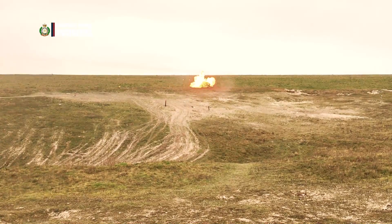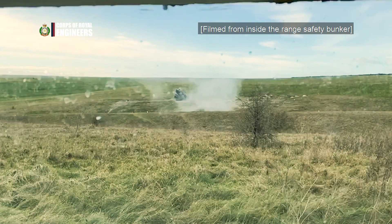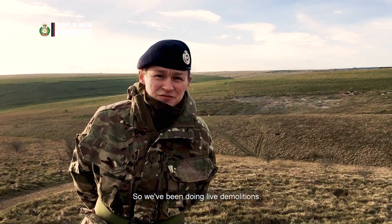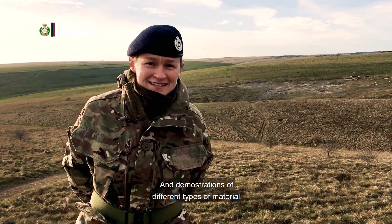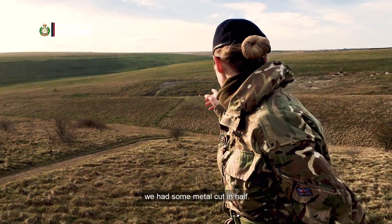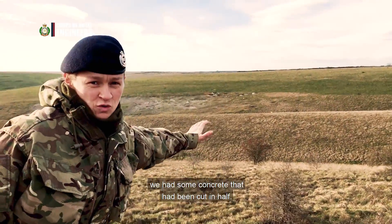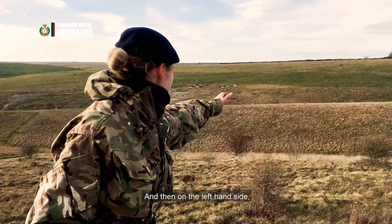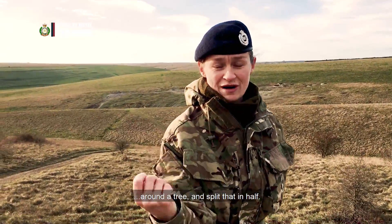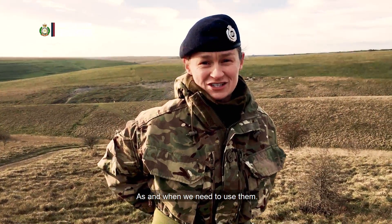Firing now! We've been doing live demolitions and demonstrations of different types of material. On the right hand side we had some metal that had been cut in half. In the middle we had some concrete that had been cut in half. And on the left hand side we had a demonstration of how you could use detonation cord around a tree and split that in half. All of these would be really useful as and when we need to use them.